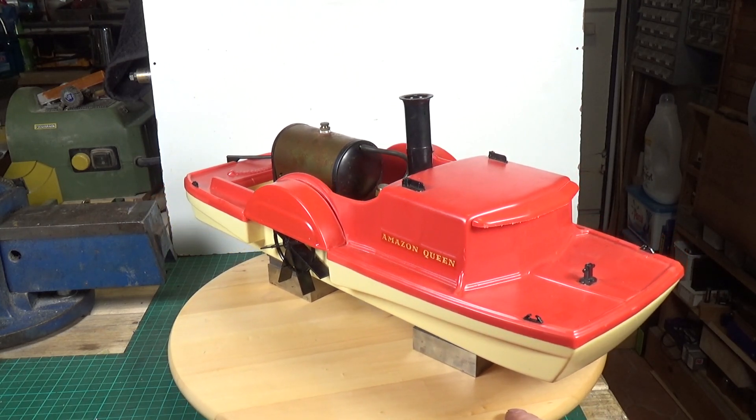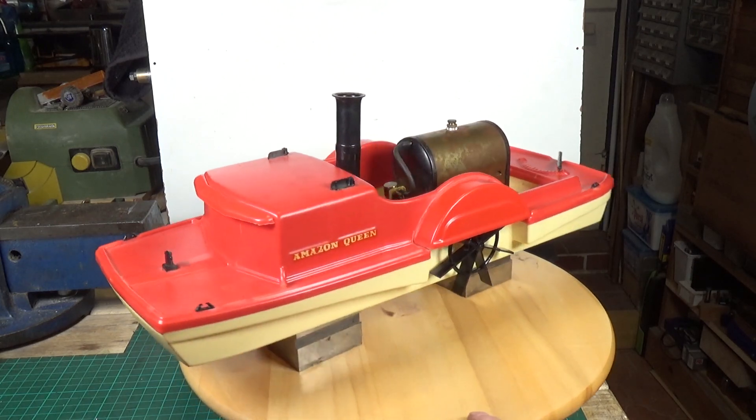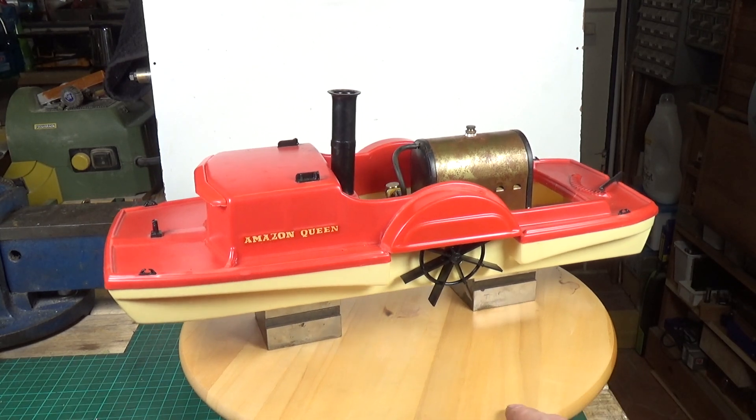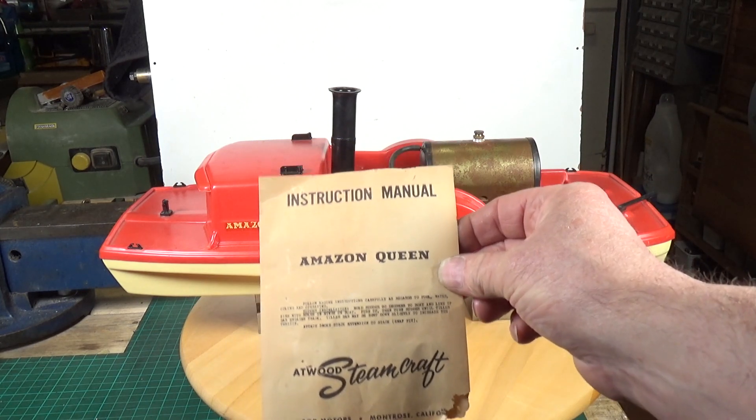But this whole concept is just quite incredible. I mean, how many of these got fire and melted and then sank? Quite a lot of them, I would imagine. Anyway, it's complete. I'll put the box up in a minute because it came with its box, and it even came with a little instruction manual, which we have here.